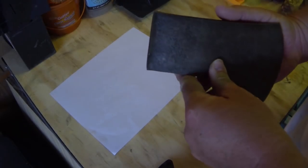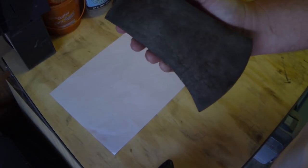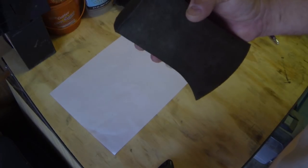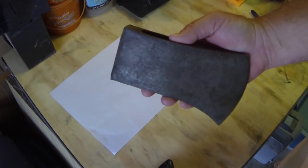I have this old axe that I just cleaned up. I can't find any kind of markings on it, so I'm going to modify it into some sort of a tomahawk or a Viking style. Let's take a measurement of it and then I'll design a sketch.